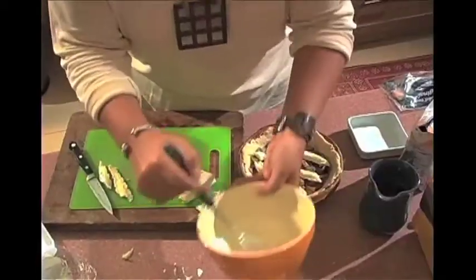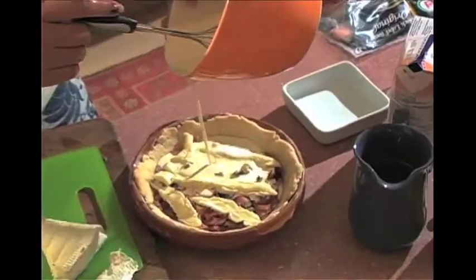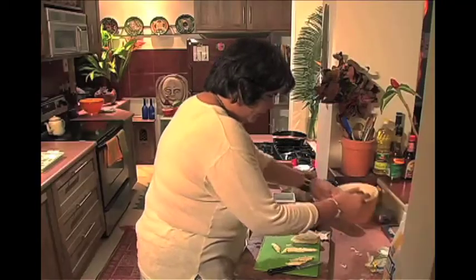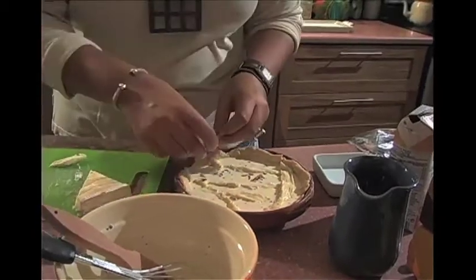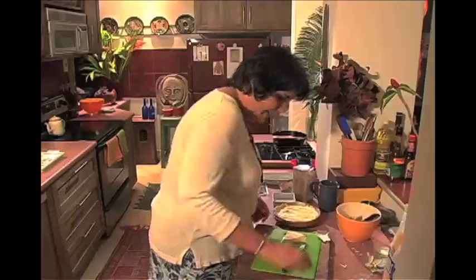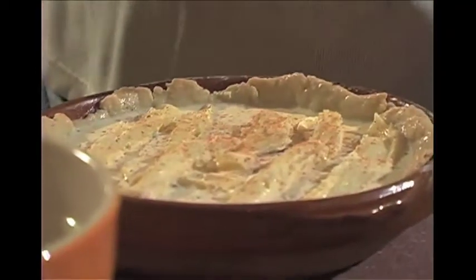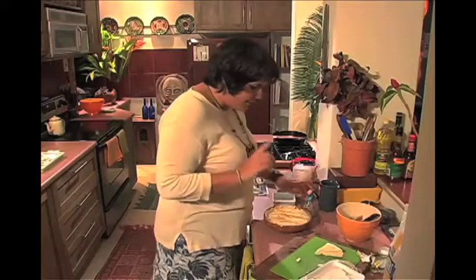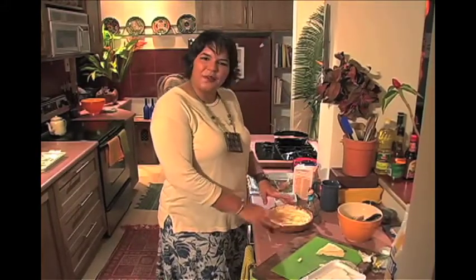Let me pour in my mixture. On top, going the other direction, I want to lay on some brie — there we go. And to finish it up, I'm just going to grate on a little bit of nutmeg like that. And I'm just going to put this in the oven to bake at 350 degrees for about 45 minutes.